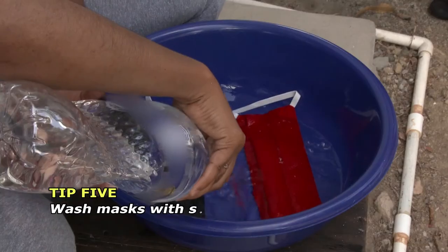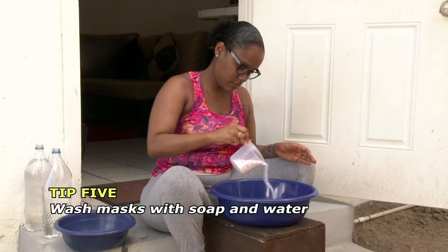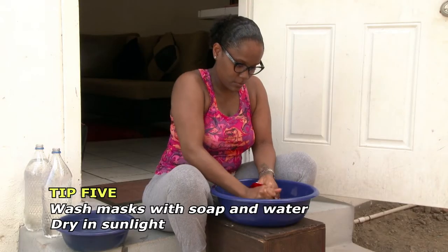Wash cloth masks with soap and water and put to dry in sunlight, allowing it to dry thoroughly.